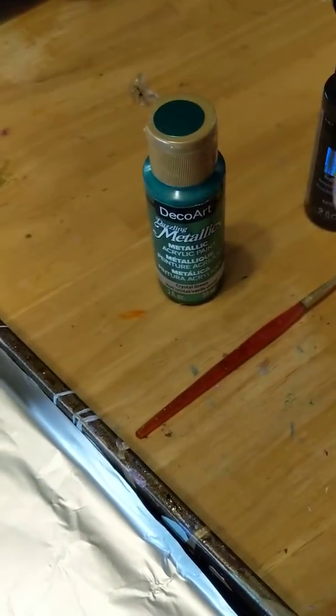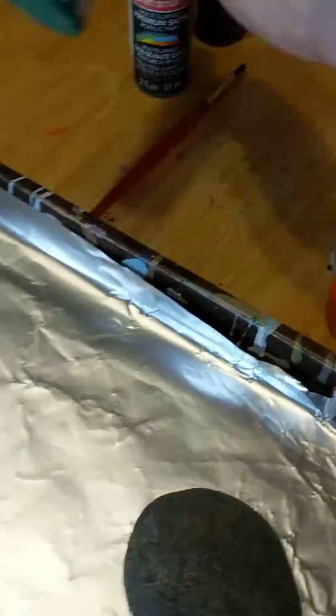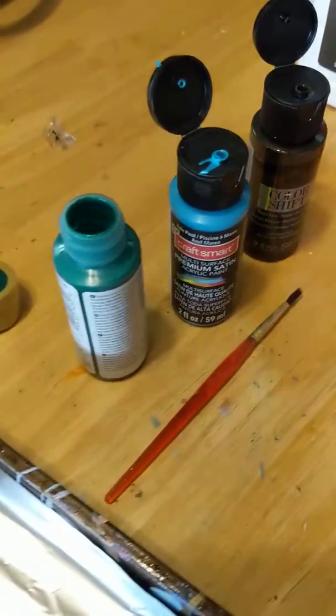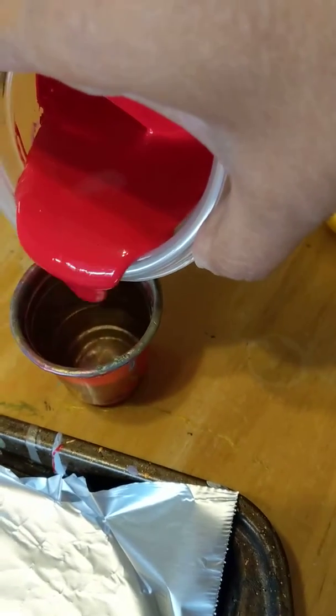I'm just going to open these up, and there's really no set way to do it — you could do it any way. Some I want to be able to squeeze, and some I want to pour, so this one I want to pour out.